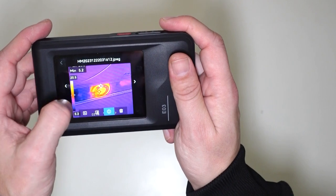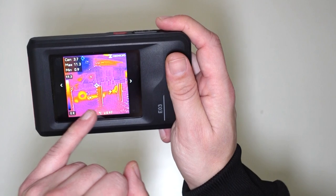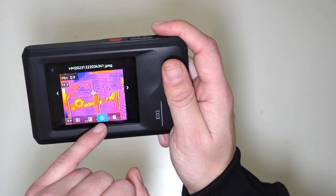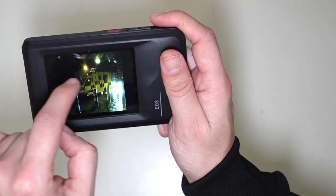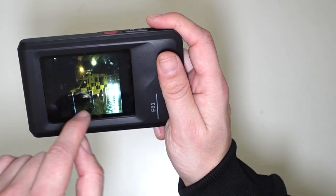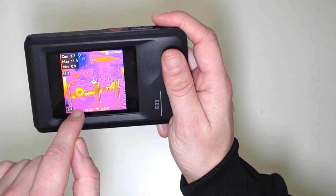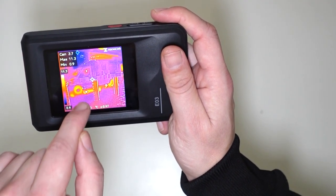Moving on, let's have a look at another image. This one is of an ambulance. Note the wheels of the ambulance — the wheel is very, very hot. If we go to the normal-looking image, that's what the ambulance does look like, but we can't tell how hot the wheels are. If we have a look at the thermal image, we can clearly see that the wheels of the ambulance are very hot.